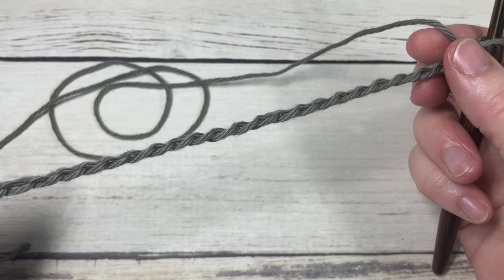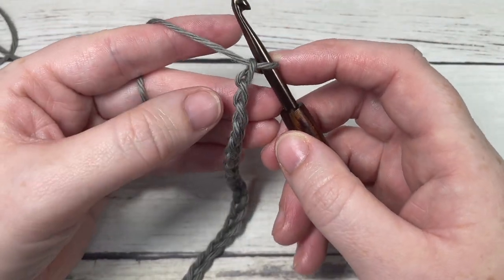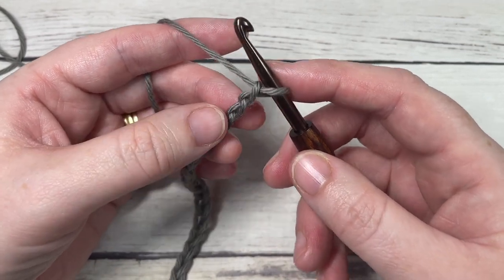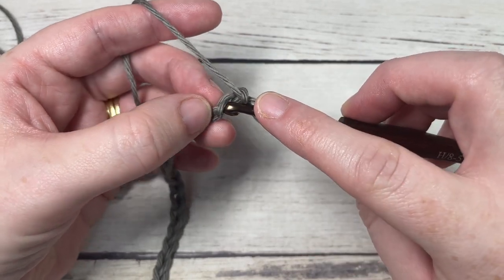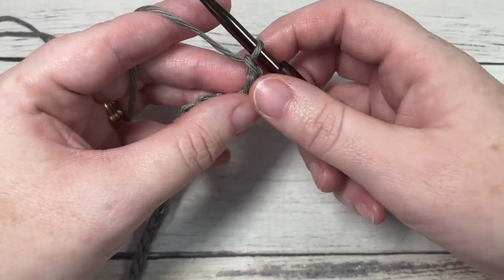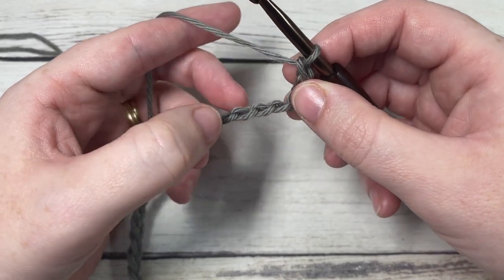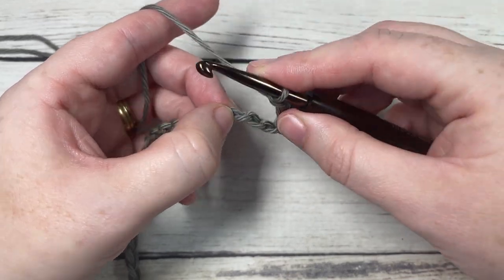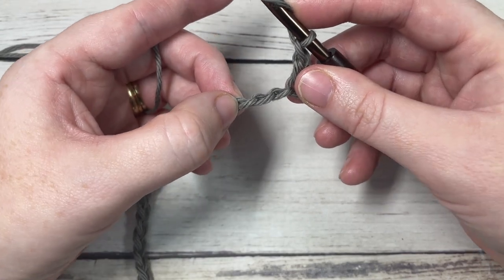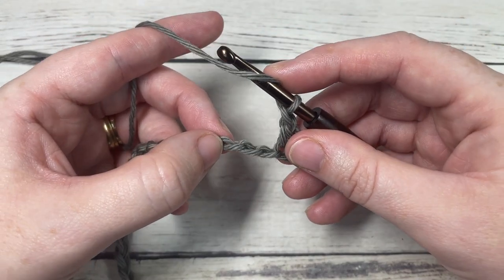Once you have your foundation chain worked, we're going to start working our cluster shell stitches right away. To begin row one, you're going to work a single crochet into the second chain from your hook and chain one. You're then going to skip the next two chains, and into your next chain work a cluster stitch, chain one, cluster stitch, chain one — all into the same stitch.